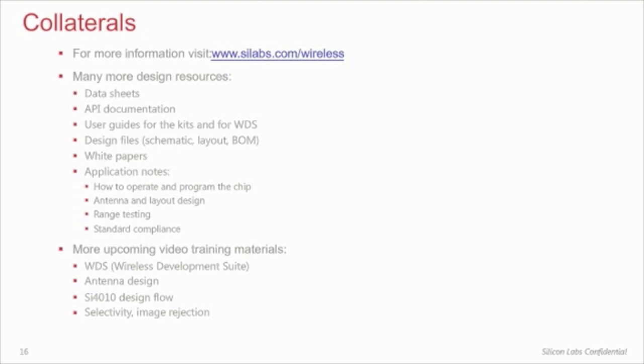Also, look for more upcoming video training materials on WDS, antenna design, SI4010 development, or on selectivity and image rejection.